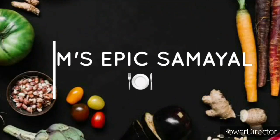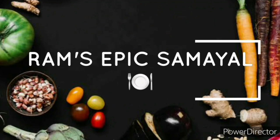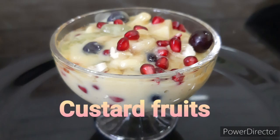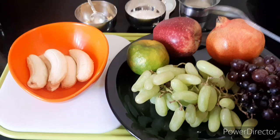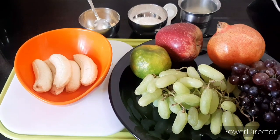Hello and welcome to the channel. I am going to eat custard fruits.